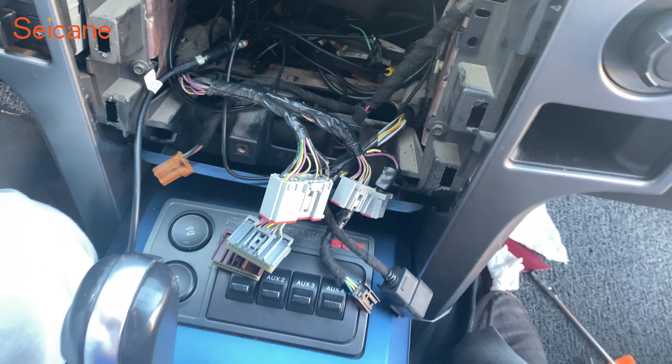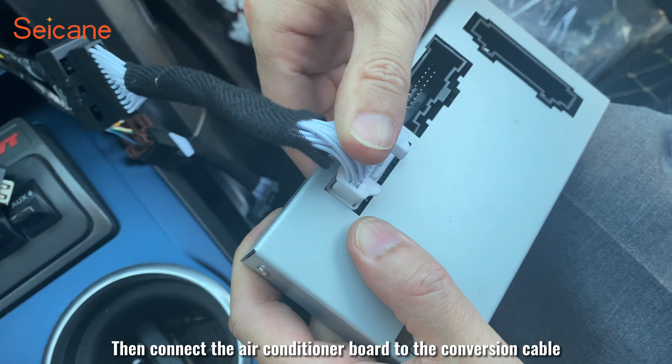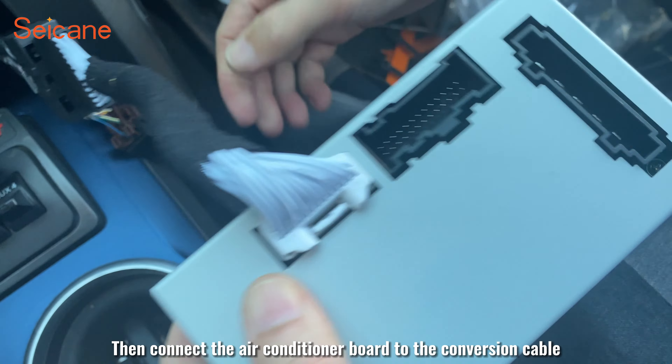Now we connect the power cable of the new product to the original car. Connect to the canvas box. Connect the camera-on cable to the air conditioner board. Then connect the air conditioner board to the camera-on cable.